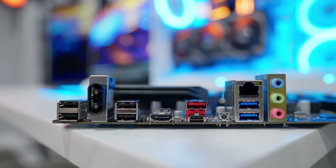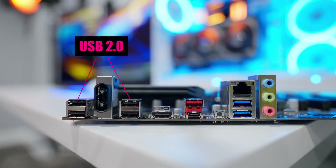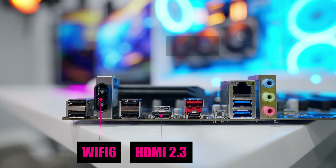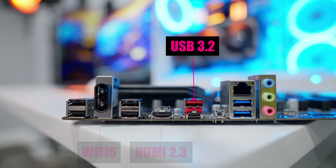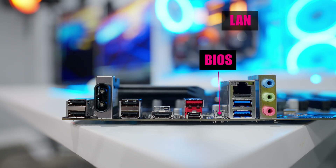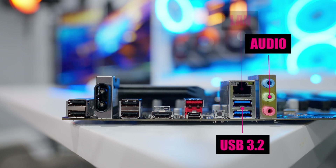The back panel does not have a pre-installed IO shield, so remember to install that in your case before mounting the motherboard. It comes equipped with four USB 2.0 ports, Wi-Fi antenna connectors for Wi-Fi 6, an HDMI 2.3 port, a USB 3.2 Gen 2 port, a USB 3.2 Gen 1 Type-C port, a BIOS Q-Flash Plus button, a one gigabits per second ethernet port, two USB 3.2 Gen 1 ports, and the audio connectors. That's a total of eight USB ports on the back panel, plus four internal headers — for a budget board, that's pretty good.